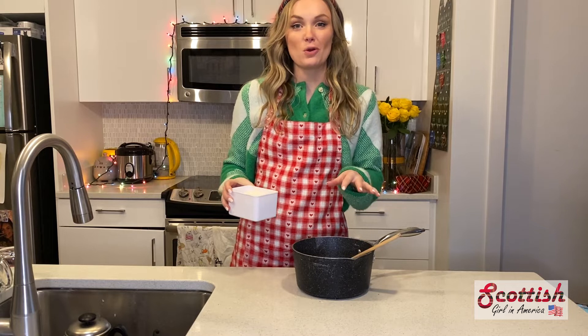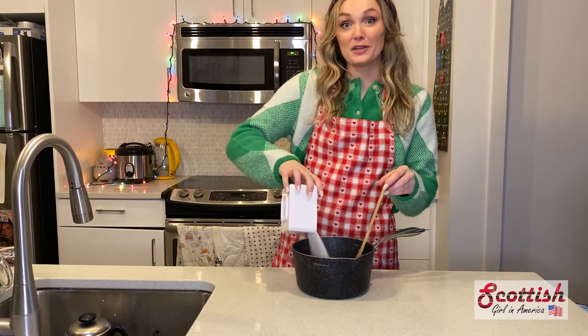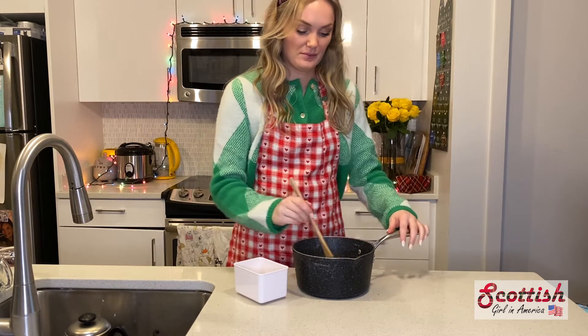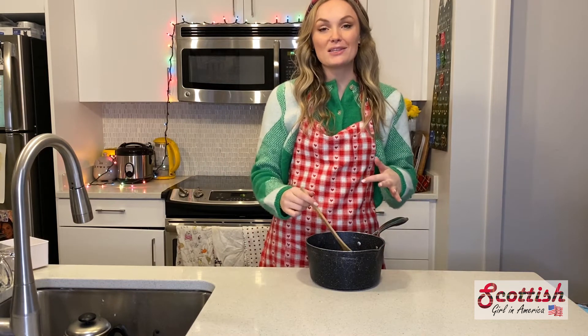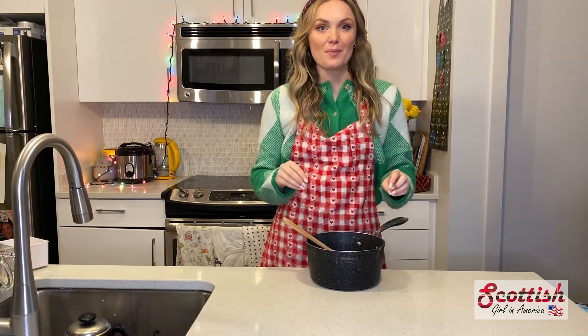Once the butter has dissolved in the water, you then want to add your sugar, stirring until it's completely dissolved as well. Once the sugar is completely dissolved, bring it up to a boil, then bring it back down to a simmer — and that's when you add your condensed milk.